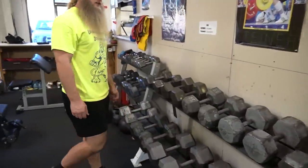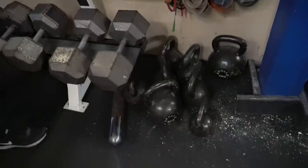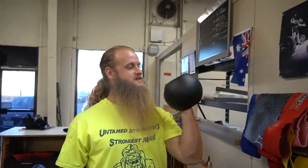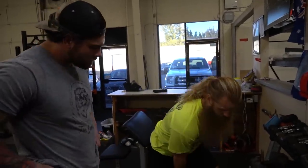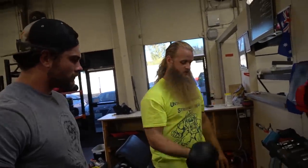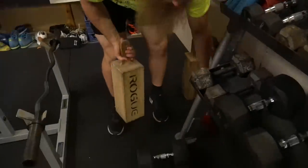Dumbbells are probably the least impressive part of the collection, but they go from 5 all the way up to 150s with almost every 5-pound increment. I did buy these from someone's garage a long time ago, so we're missing some. And what are these little things that look like pots? These are called fat bells — they're a hybrid between a dumbbell and a kettlebell. They're called Thompson fat bells. The main use is for swings and presses: unlike a kettlebell, you don't have to worry about it snapping back. We've also got slingshots and boards for board pressing.